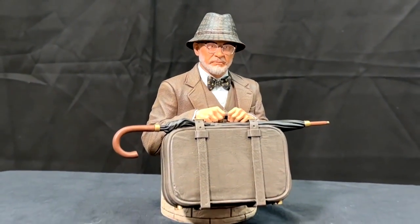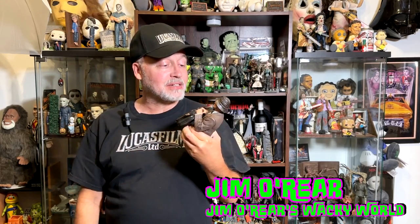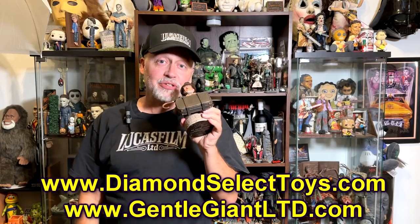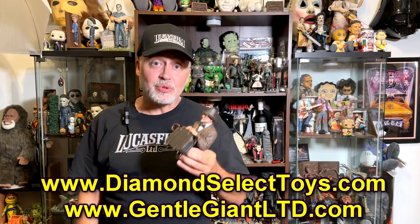Definitely check one of these out. That's a closer look at the Dr. Jones bust from Gentle Giant Limited and Diamond Select — very, very cool bust. I really like this a lot. Check out their website to get more information on how you can get one of these if you're interested, as well as seeing their other line of very cool products.